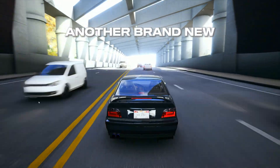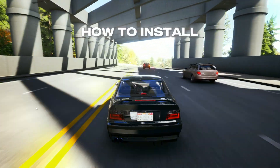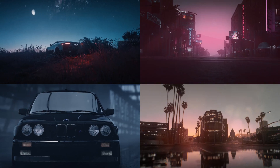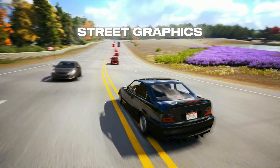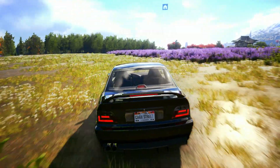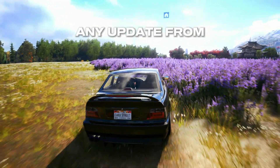Hey, what's up guys? Welcome back to another brand new video. In this video, I'm going to show you how to install Reshade on CarX Street PC. And I'll give you some best Reshade presets, which is enhancing your CarX Street graphics. So make sure to watch until the end. And if you're new here, then don't forget to like and subscribe and click the bell icon so you will never miss any update from this channel.